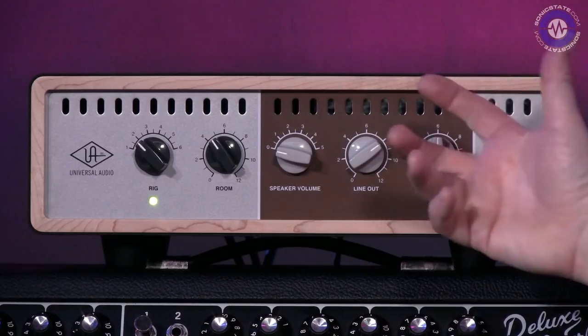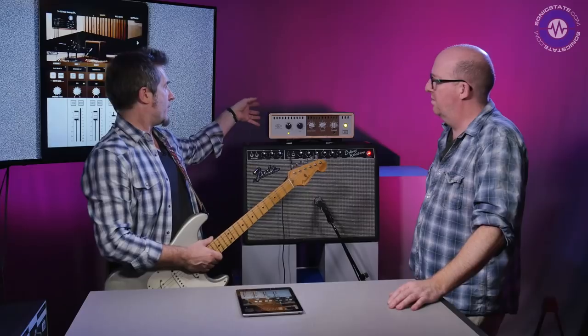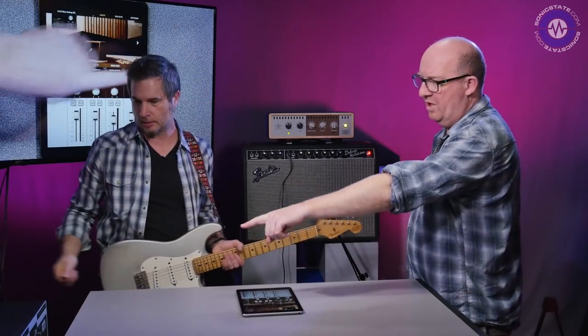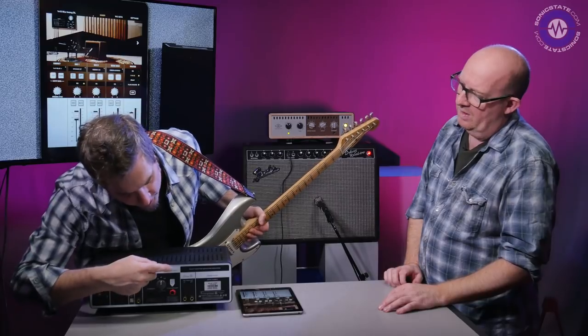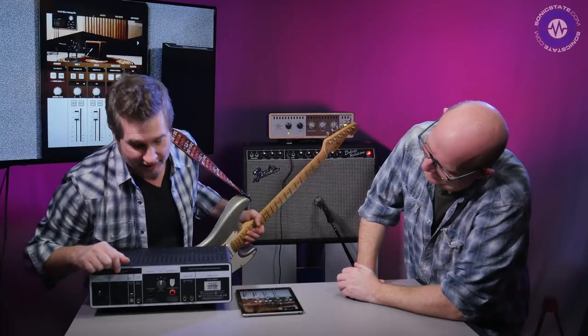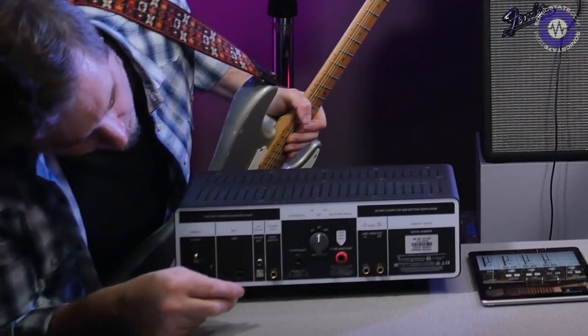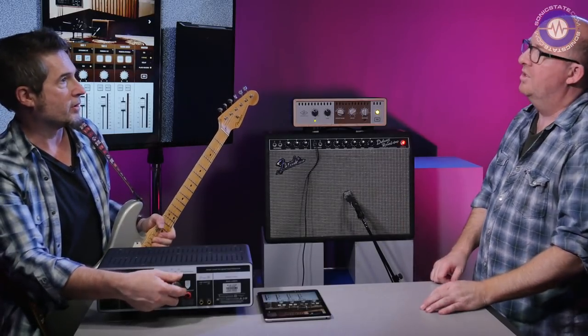The Ox has the ability to run DSP — it's the same kind of technology as in the Apollo, like Shark DSP — but it's completely self-contained. The outputs on the back include line outputs, a digital out, and USB for future updates. The labels are actually printed upside down so when you're at the gig and leaning over the unit you can read them. You've got digital out, stereo outs, a footswitch jack for future updates, and the speaker ins and outs. You can also switch the impedance — 4, 8, or 16 ohms.